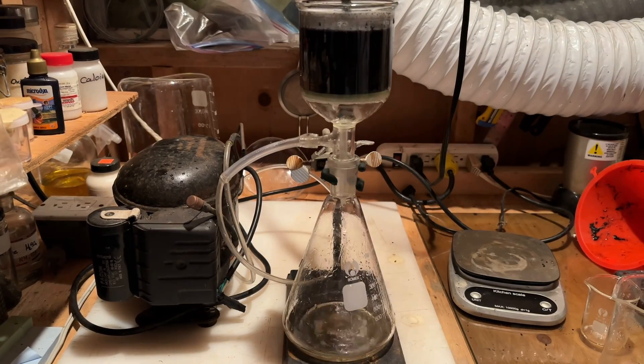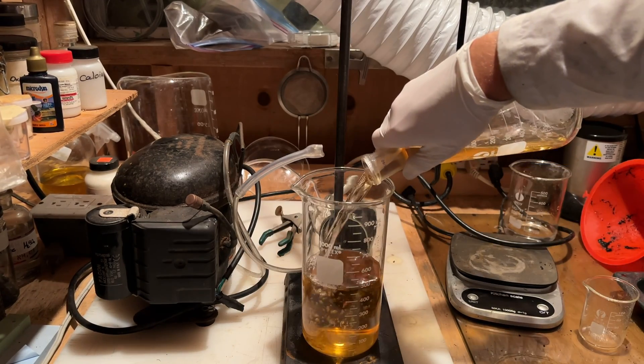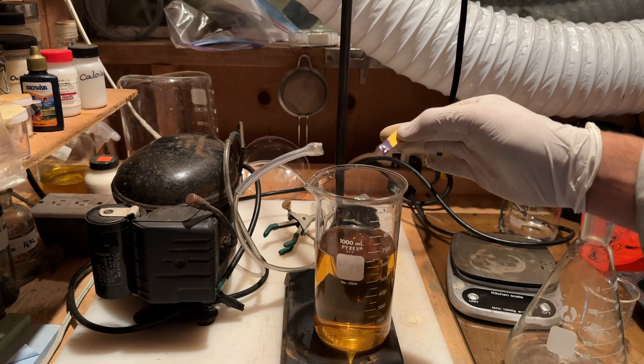Next, the solution was vacuum filtered to remove the remaining insoluble ash. The ash was rinsed twice with water, and then the potassium carbonate solution was added to a large beaker. The pH of the solution showed it was quite basic, as expected.